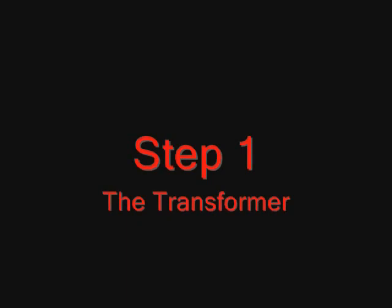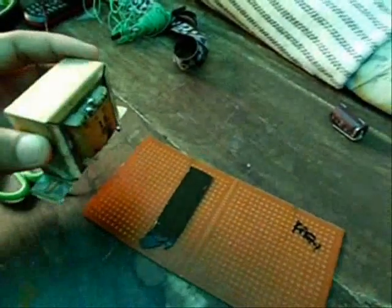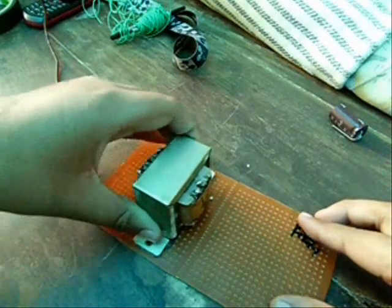Step 1: The transformer. The transformer uses 500mA or 1A, 12V, and plug it in through the board.